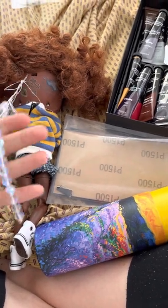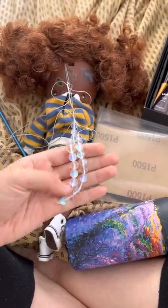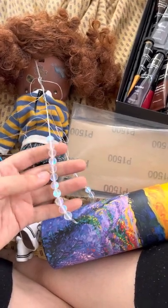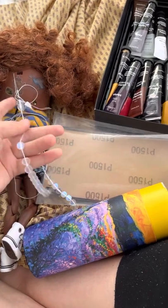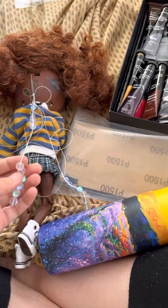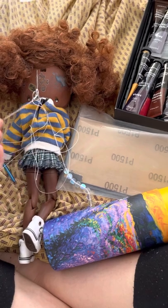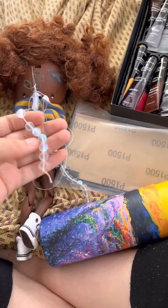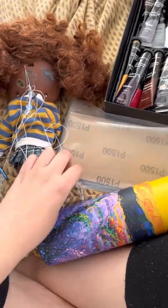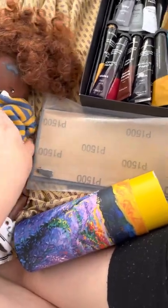I couldn't decide which one of these strands I wanted — one is matte and one is not. I'm probably going to reduce the total number of beads to about ten, take away one strand and move half of these to the other. I also just got some new beads that are a little bit smaller, so I need to figure out what I'm doing there.